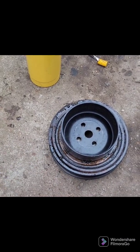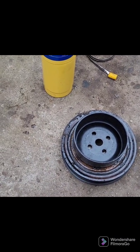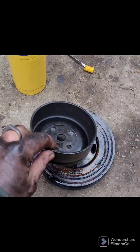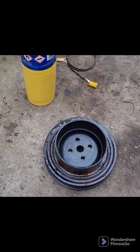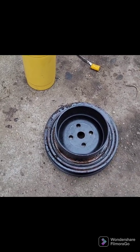You don't have to use something pre-made and circular like this — I just happen to have this in the scrap pile. You could get a sheet of metal, cut a circle out of it, drill a couple of holes, and put it on with the existing bolts for the water pump pulley.